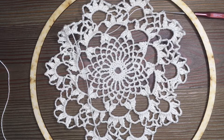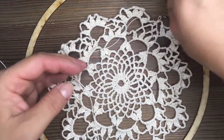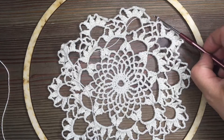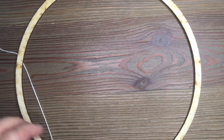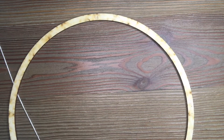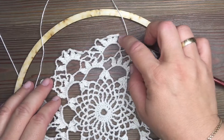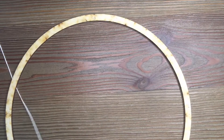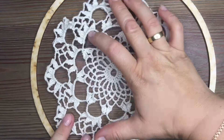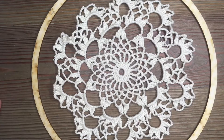I can make it in the same way — I will do it in the same way. It is very difficult to do it, but I will do it in the same way. Now I will finish the circle.